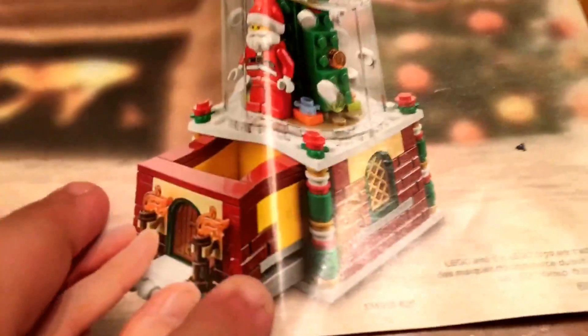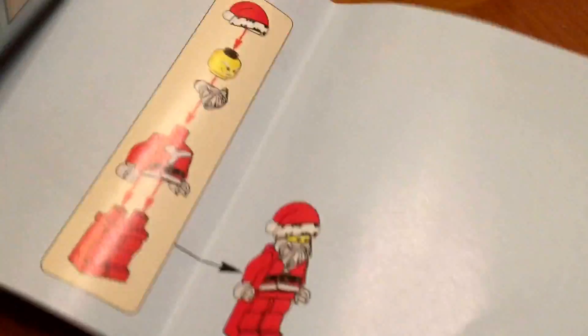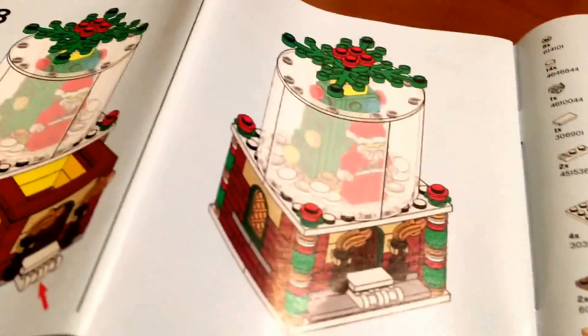And here are the instructions. So here are the instructions for this build — there's the play feature, here's the front, and here's how you build it. It's like 42 pages roughly, and yeah, it shows you how to put it together and then the final product.